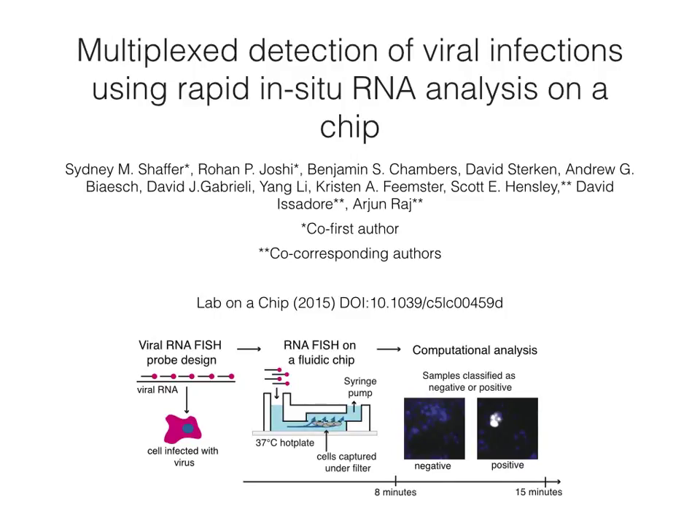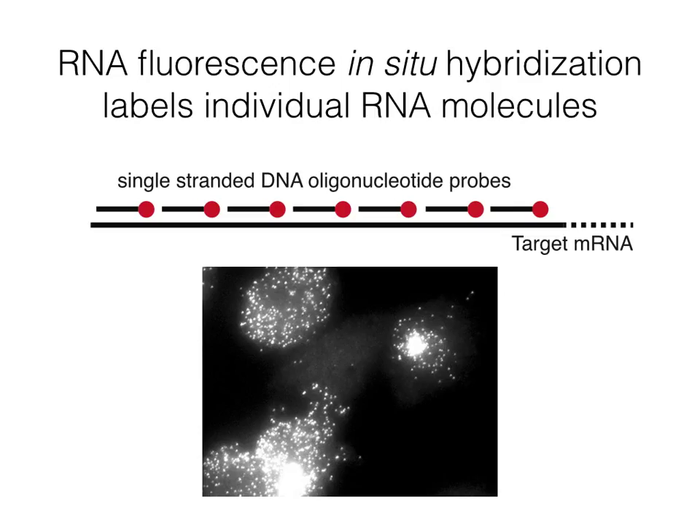Hello, my name is Sydney Schaffer and I'm a PhD student in Arjun Raj's lab. Today I'm going to tell you about our recent paper where we use rapid RNA FISH on a microfluidic chip to detect respiratory viruses. The technology in this paper is all based upon RNA fluorescence in situ hybridization, or FISH.